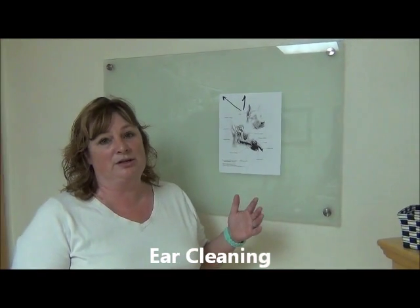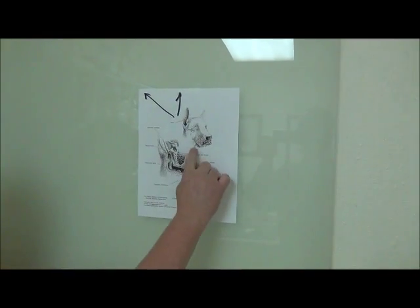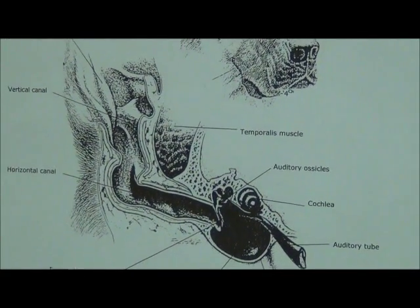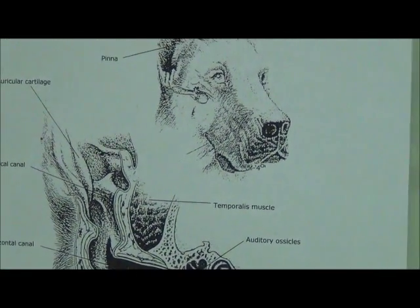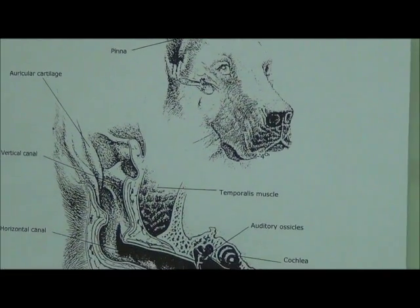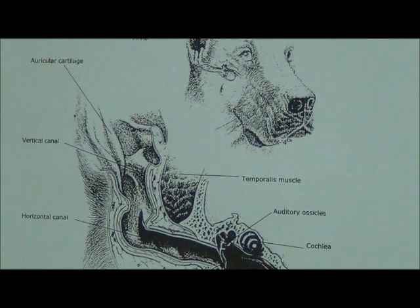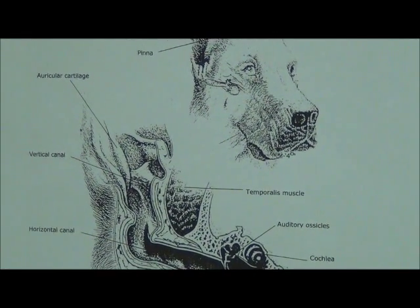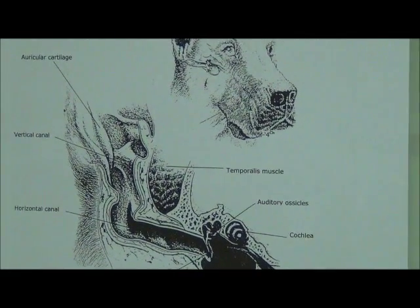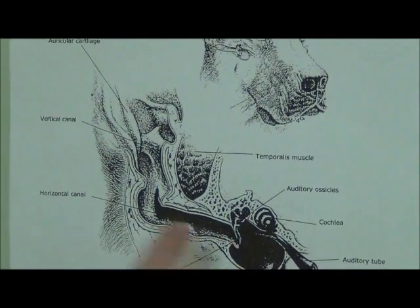The most important thing when cleaning a dog's ears has a lot to do with the anatomy of the dog. As humans, our ear canals when we're young are very horizontal, which is why young kids have ear infections. As we age, our ear canals become more vertical, so adult humans don't have as much trouble. Dogs are more prone to ear infections throughout their entire life because their ear canal remains very horizontal. It's really important to get your ear medication or cleaning solution all the way down to where you need it.